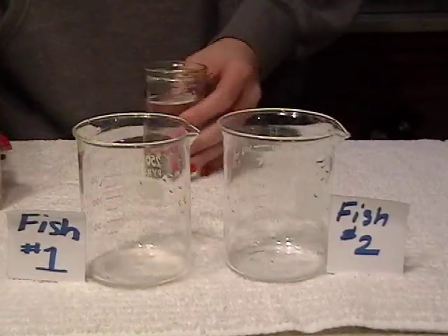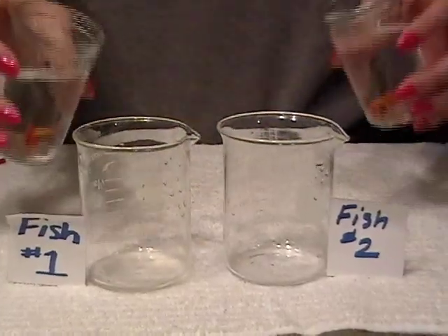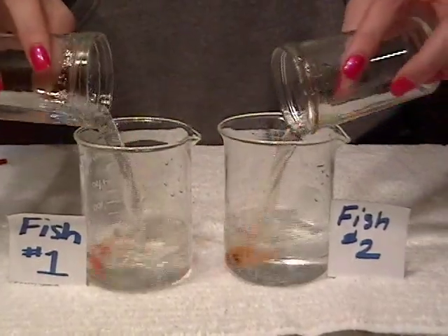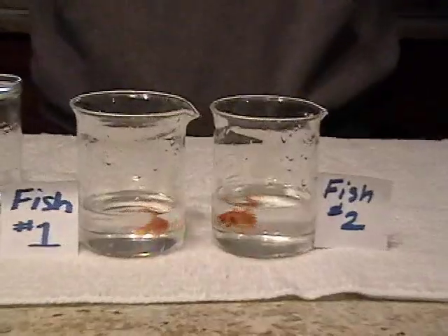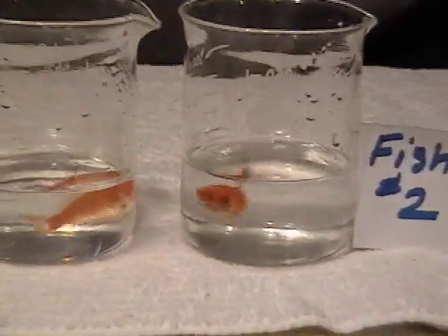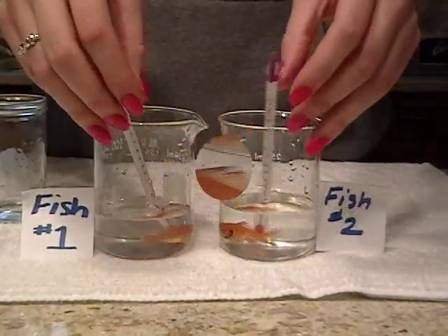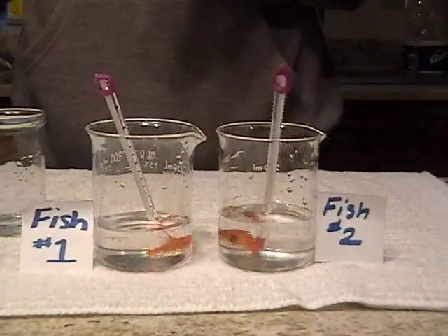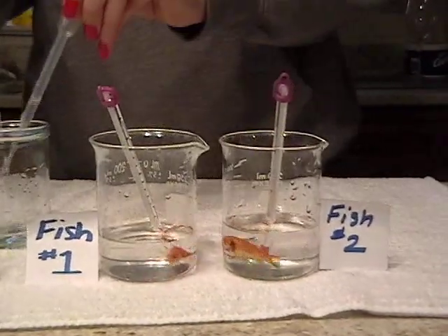To begin setting up this experiment, you will first need to designate two beakers, one for each fish. Then we will add the fish to the beakers in water that's at room temperature. We've added just enough water to cover the dorsal fin. Next we will add thermometers to the beakers so that we can monitor the temperature, and we will begin to remove the lukewarm or room temperature water and replace it with cold water.